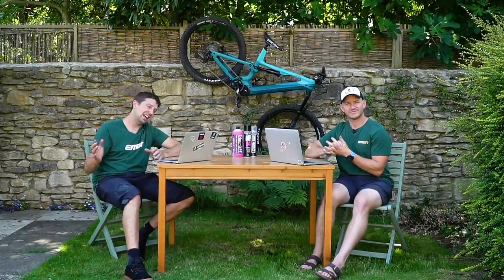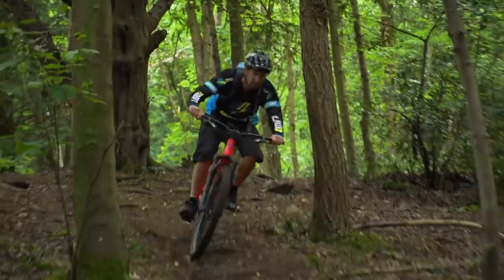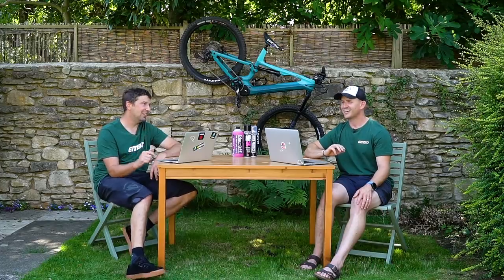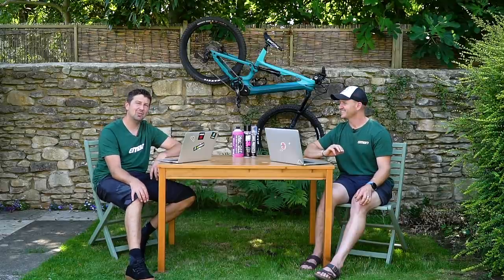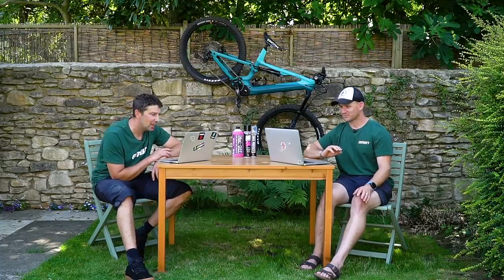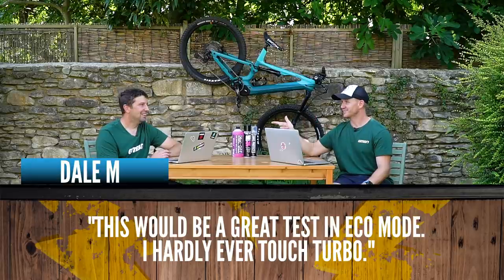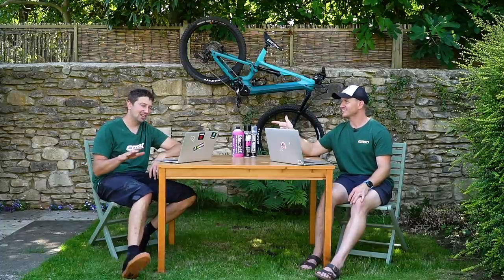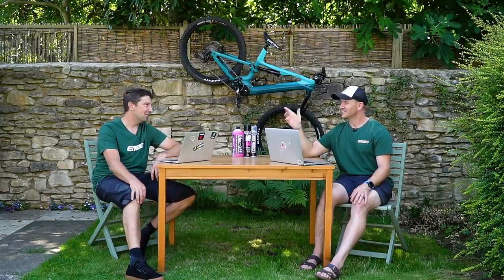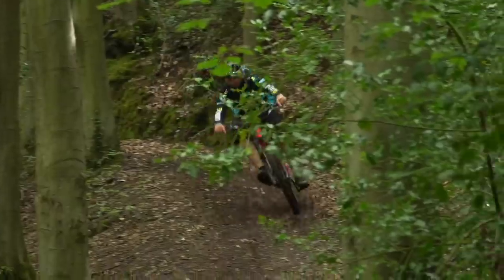It's time for comments and questions from the last few videos. I did a video where I headed out to the trails with a 320-watt-hour battery, a 500-watt-hour battery, and a 700-watt-hour battery, and rode them until they went flat. That was a big day out — I think I left at seven in the morning and got back at seven, pretty much 12 hours of riding. Dale says this would be a great test in eco mode — he hardly ever touches turbo. I didn't ride eco — that full-on day was all in turbo. In eco, I think we'd be riding something like 150-plus miles, which would be a bike-packing video.